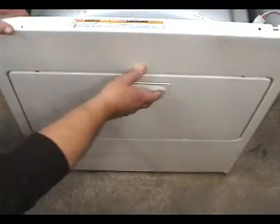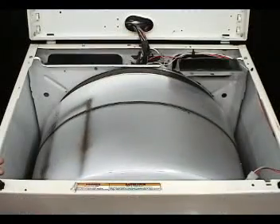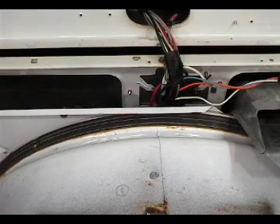Open the door on the dryer and use the drum baffles to turn the drum. Turn the drum until one row of baffle screws is in the top position like this. Measure the distance from this hole to the screw.